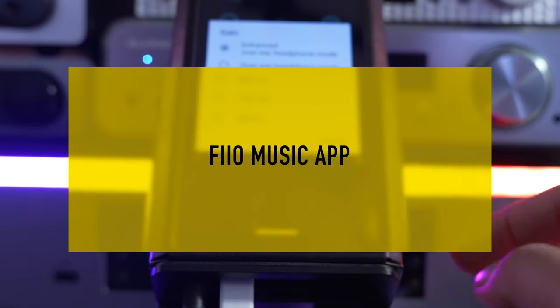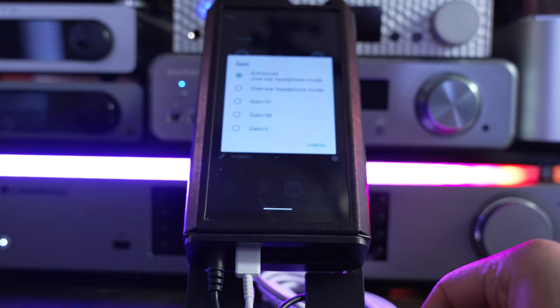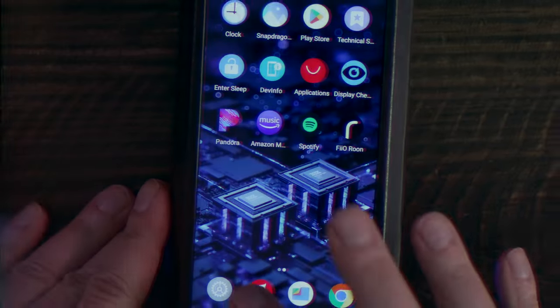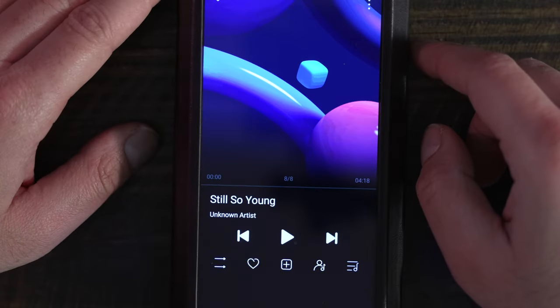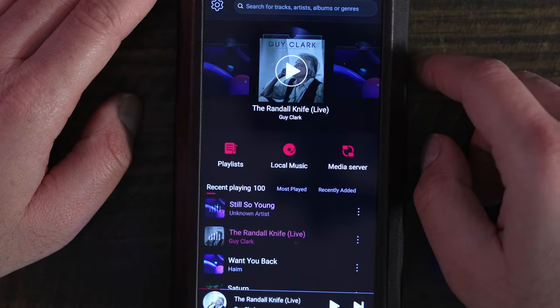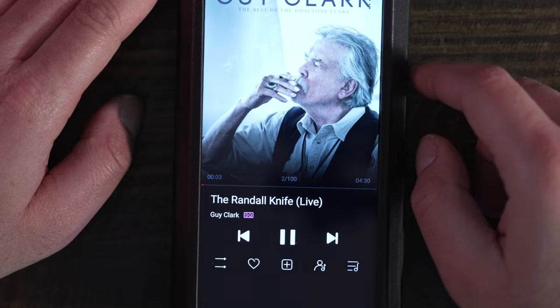In this section, we will briefly discuss the FiiO Music app. FiiO's manual dedicates some time to the functions in their application, so for additional input I suggest you review it. Overall, the Music app is the same as the one you can download for any compatible Android device — it just comes pre-installed on the M17. Compared to the FiiO Music app on the LG V30, there does not seem to be any obvious visual differences.